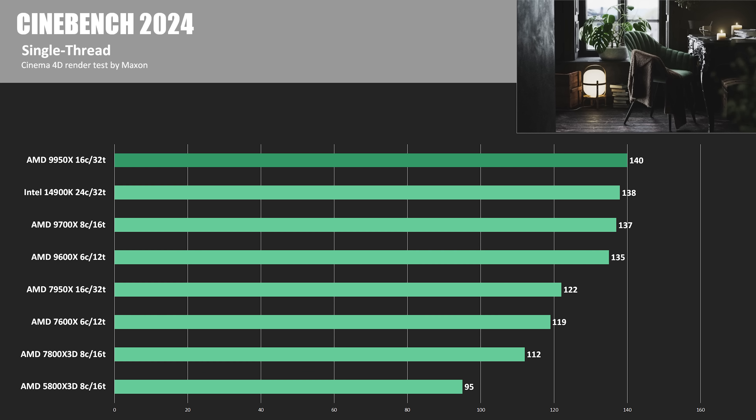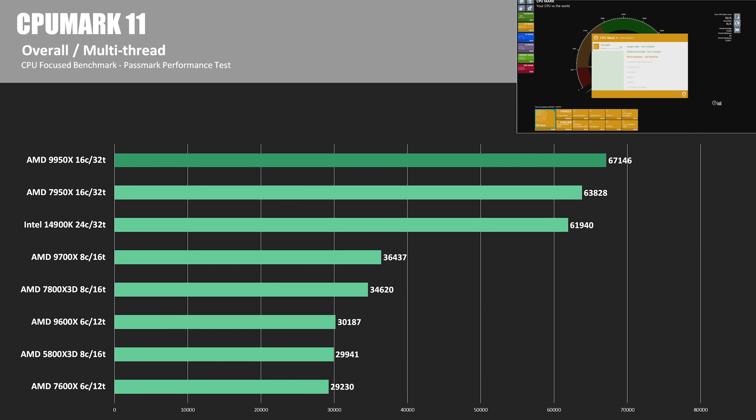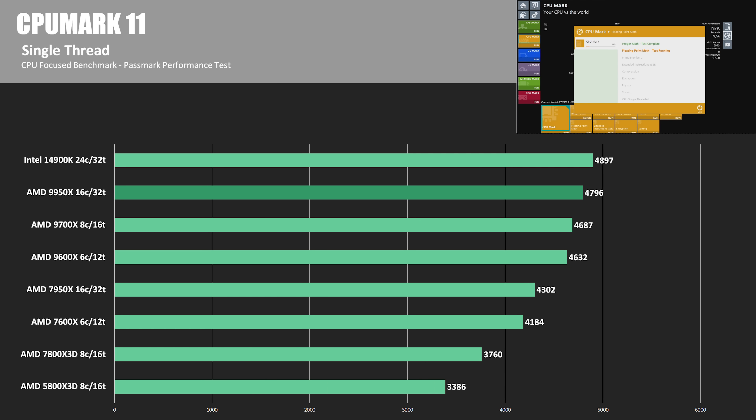We also had a nice improvement over the 7950X, which was 13% behind. For CPU Mark 11, part of the Passmark performance test, the 9950X again took the lead with an overall score of 67,146, putting the 14900K behind by about 7.8% and the 7950X behind by about 5%. In single thread scores for that test, the 14900K maintained a lead but a very marginal one — only 2% ahead with 4,897 over the 9950X's 4,796.